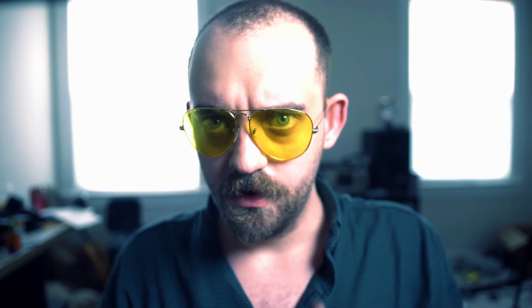This is the Nikon F3. It's my favorite and certainly my most used 35mm camera. One of my favorite features is its ability to be used without the prism, just the focusing screen, similar to a TLR like a Rolleiflex or a Mamiya C330.